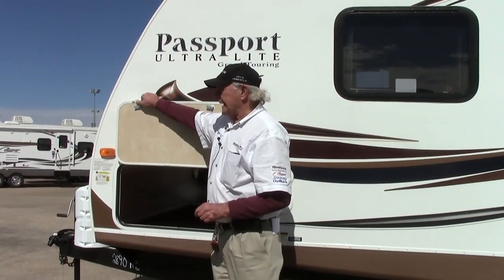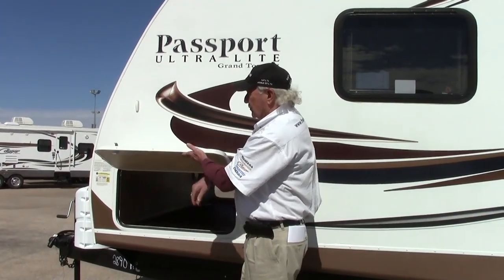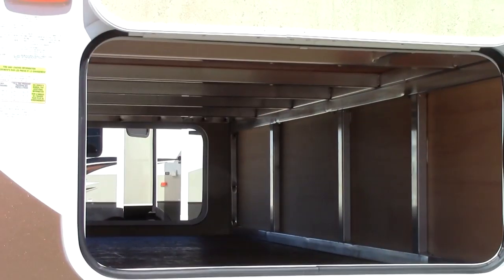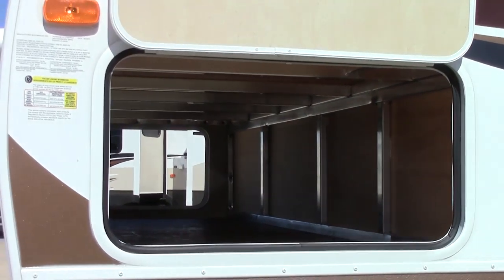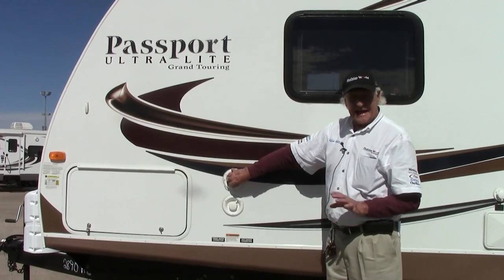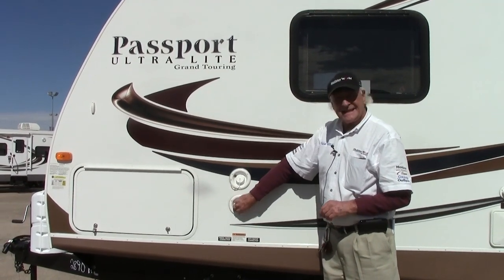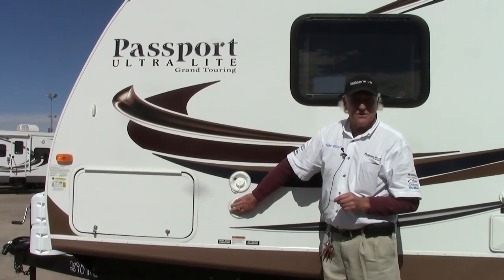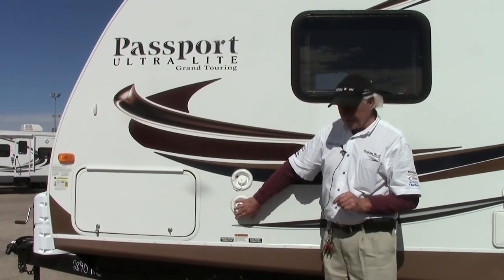This trailer is beautifully constructed — even the doors here are fully insulated. There's nothing worse than having a cold or overheated trailer. As we go further along, you can see here we have the water tank fill and also the black tank sewer flusher, which is a wonderful thing to have. After you've dumped your black tank you can flush out this whole system.